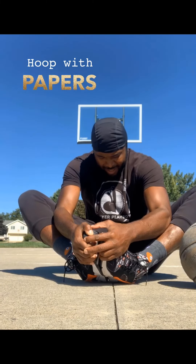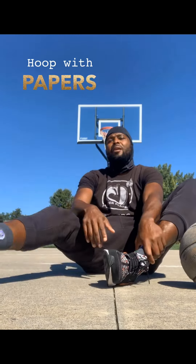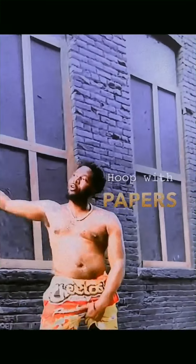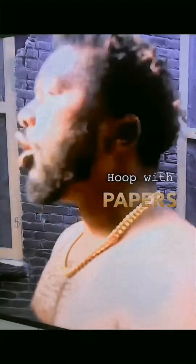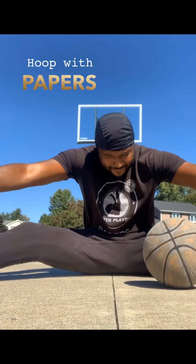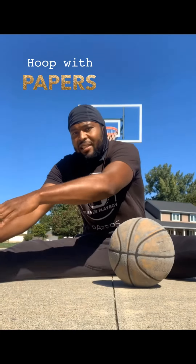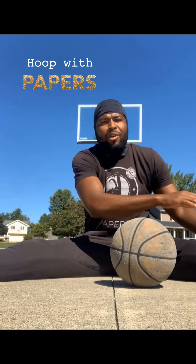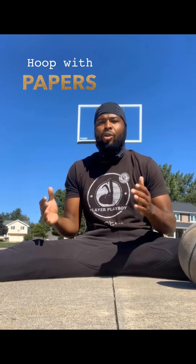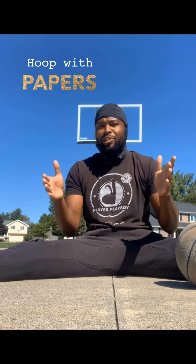What's up folks, welcome back to another episode of Hoop with Papers. Today we're going to practice something a little unorthodox.